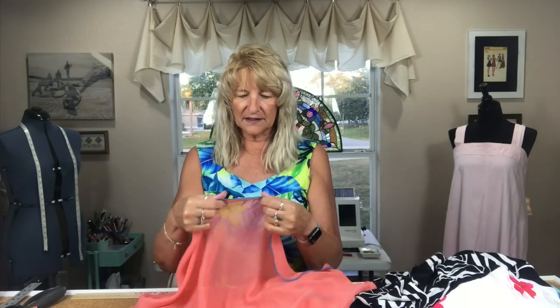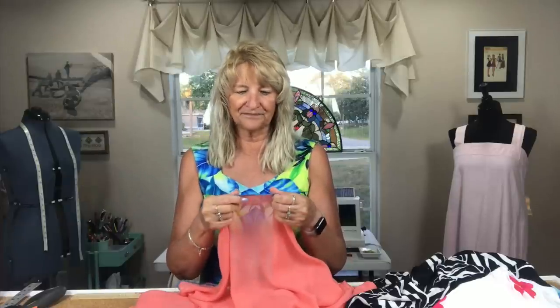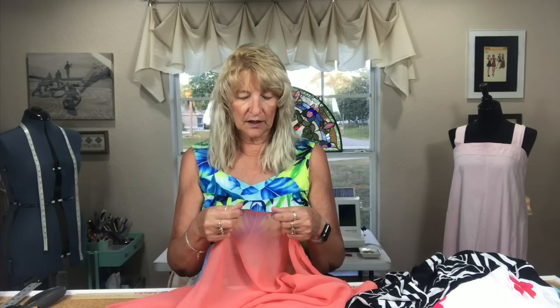The rolled hem was working great on straight sections, but when I went around the curves it would hit the bias and pull away from the fabric because it would fray. I couldn't get it to grab all the way around, so I switched to a regular four-thread serger stitch done really close together to make it more like a rolled hem.